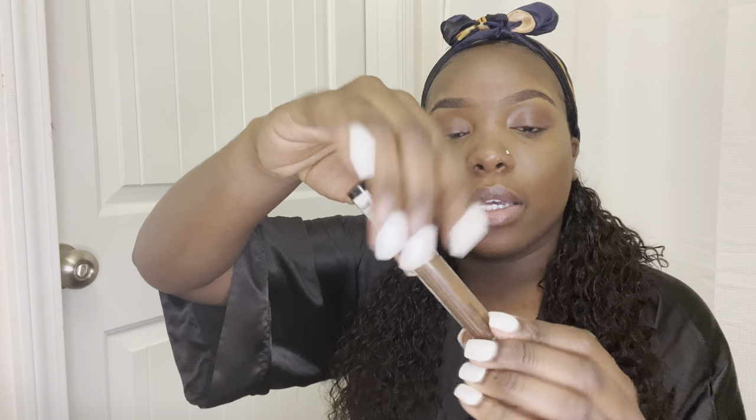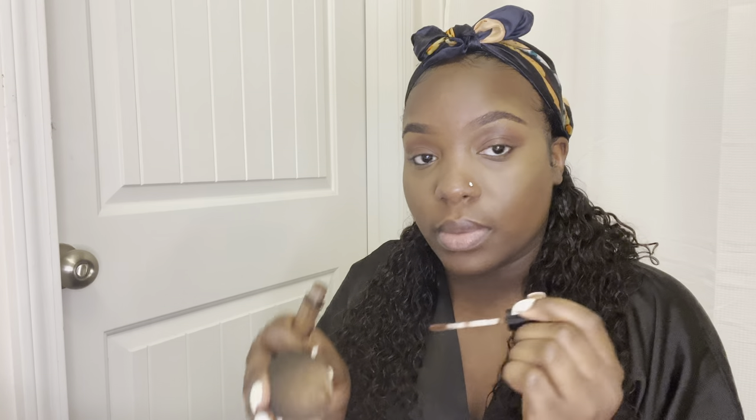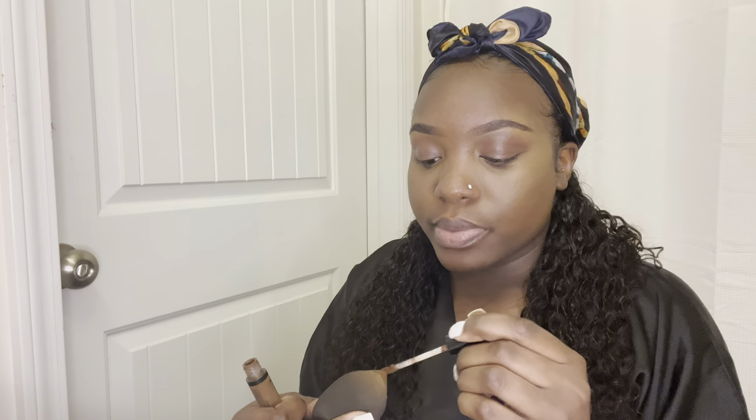I'm not one that likes to do the forehead contouring — I've never learned how to do that and don't really care to. For the contour I am using NYX — this is a liquid contour. What I'm actually going to do is instead of putting it directly on my face I'm going to put it on my sponge and then kind of tap it out, adding some to the pointy part of my sponge, and going right where my cheekbone is.